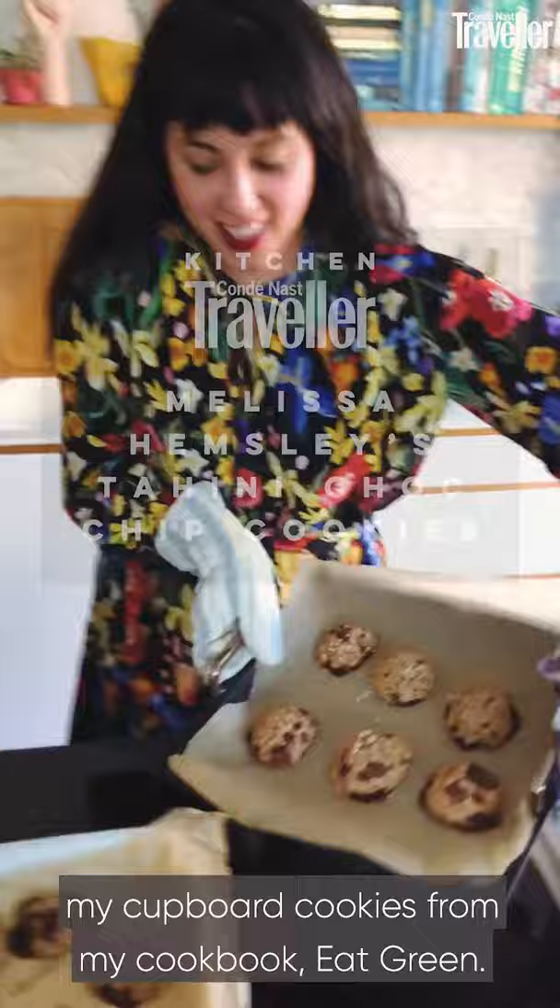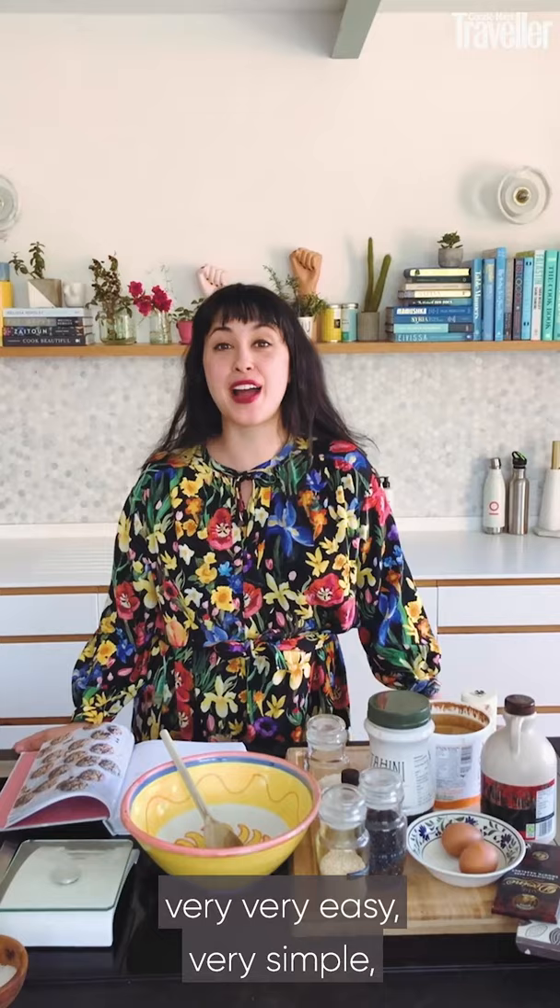Hi everybody, I'm Melissa Hemsley and today I'm in my kitchen and I'm going to show you my cupboard cookies from my cookbook Eat Green. I'm going to post the recipe for you — very, very easy, very simple, everybody's going to love them and you can easily swap things in or out.